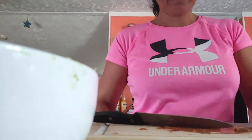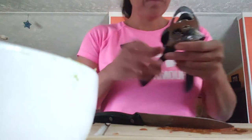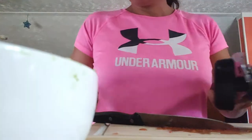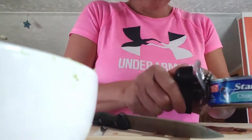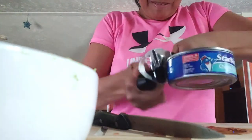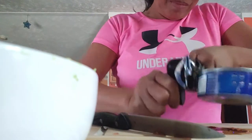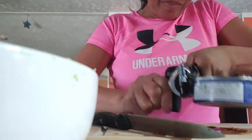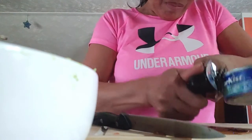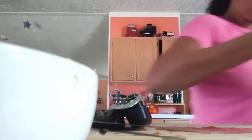And our tuna — okay, let's drain the water, please. And let's go pour it in.